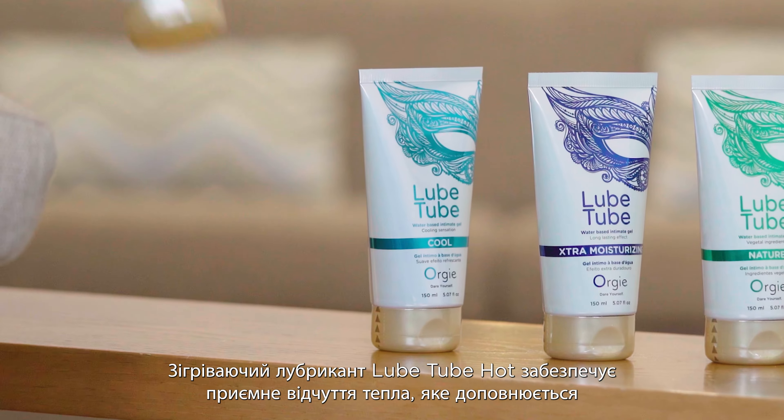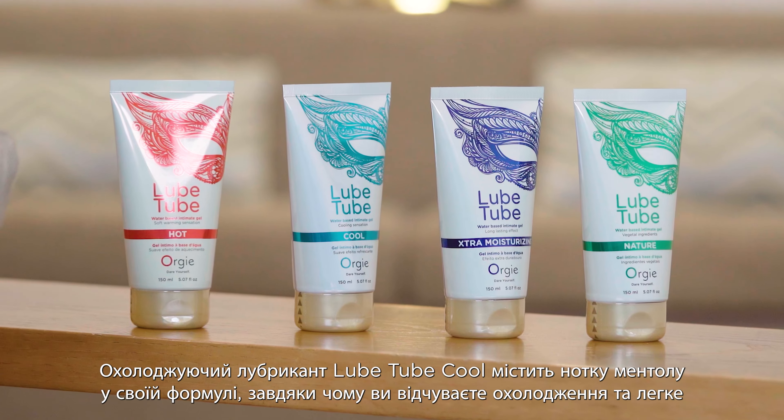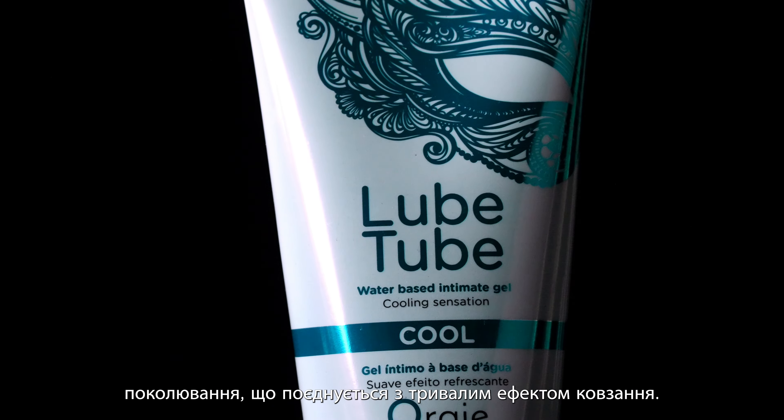Lube Tube Hot provides you with a pleasant warming sensation added to its long-lasting effect. Lube Tube Cool has a hint of menthol in its formula, so you'll get cooling and slightly tingling sensations combined with its long-lasting effect.